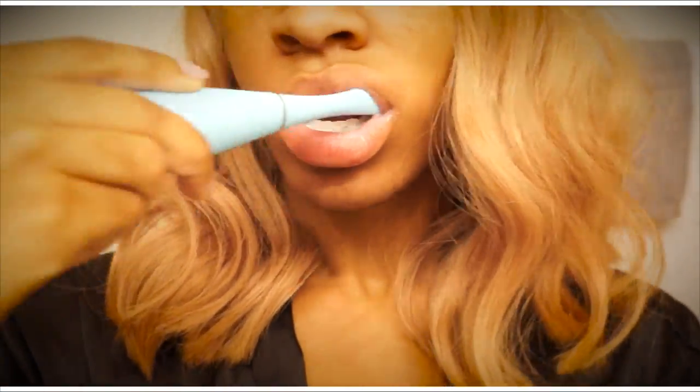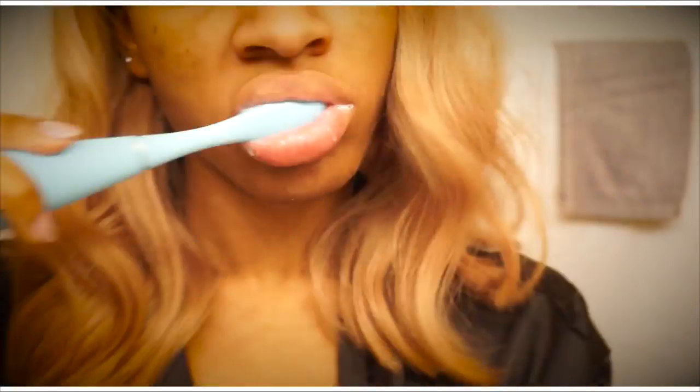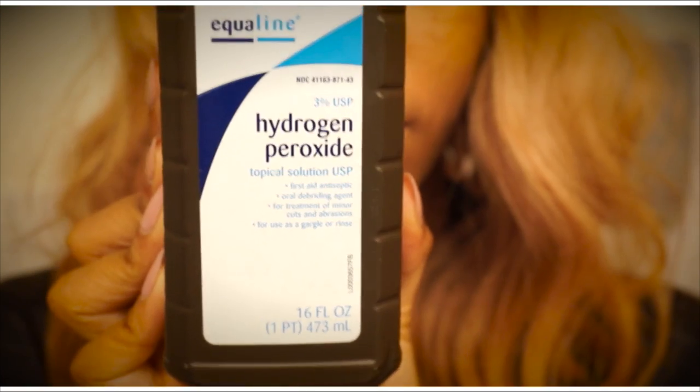I'll put a link in the description box where you can buy it — it's $199 and it's available online at Sephora in four different colors. It's also available on foreo.com.